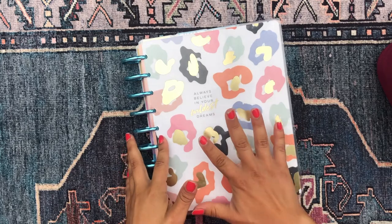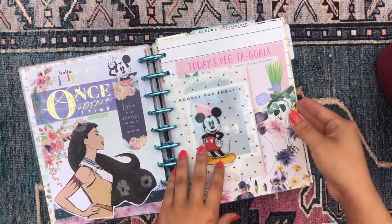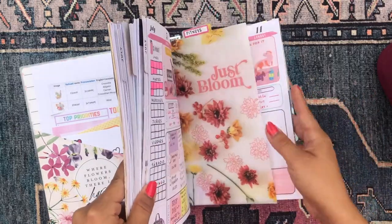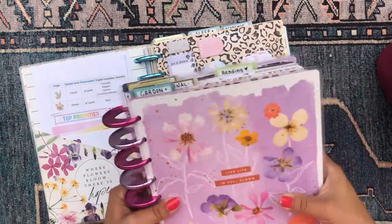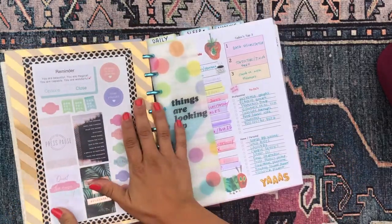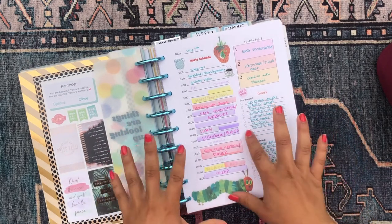We're going to be working in this happy planner — the one I use more on the daily basis. It has my academic section in it. I'm a graduate student, that's my full-time job right now, so I have my academic section as well as my fitness and household sections, which I refer to a lot more. The other sections in the other planner are more like hobbies and extracurriculars.